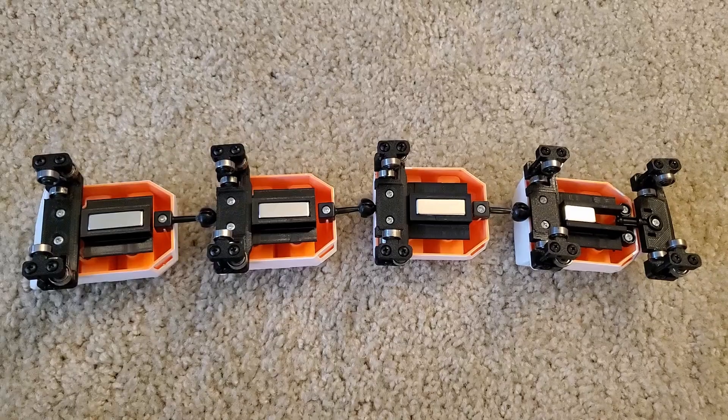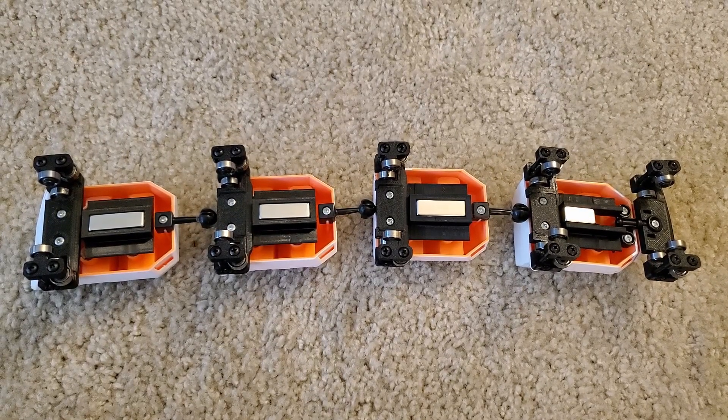Hey guys, I'm going to do a quick voiceover for this one because I don't think silent clips are going to cut it. Let's get to the video. I got new bar magnets and they're more powerful.